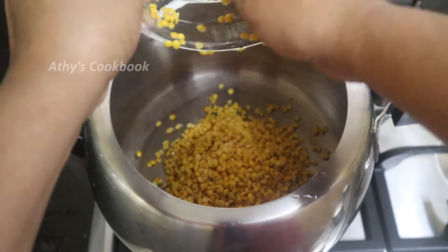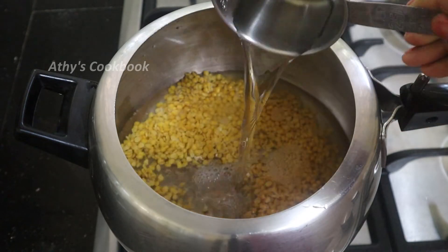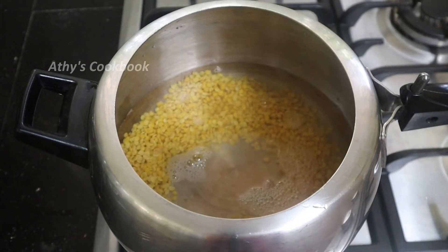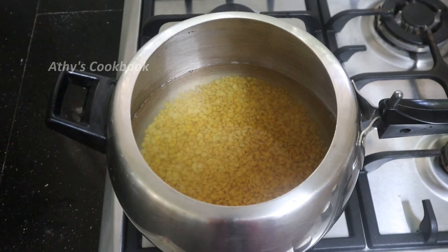Then add 3 glasses of water here. You can cook it in a pan — no tension, no problem with the whistle. It is easy.